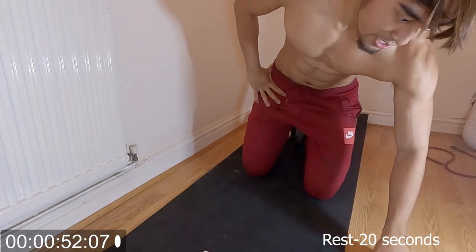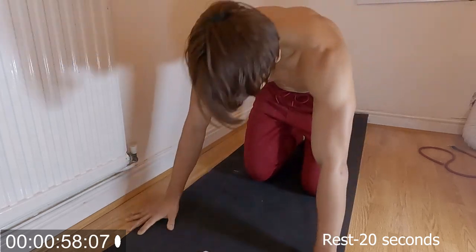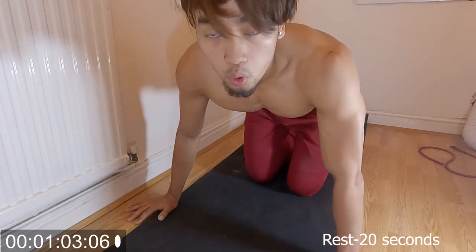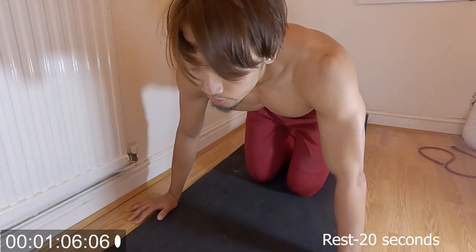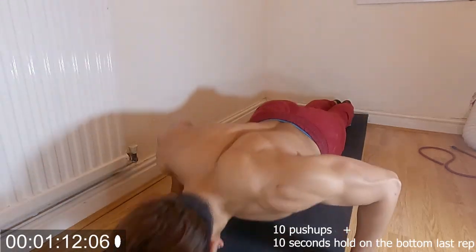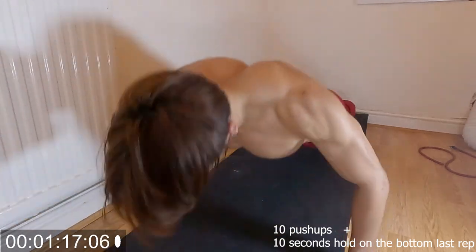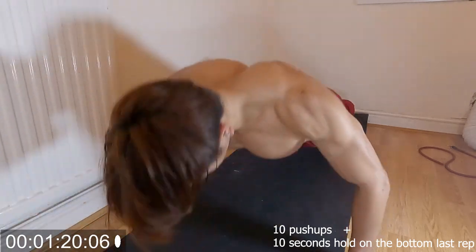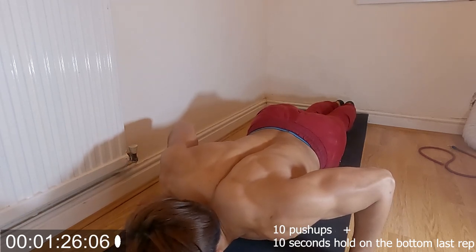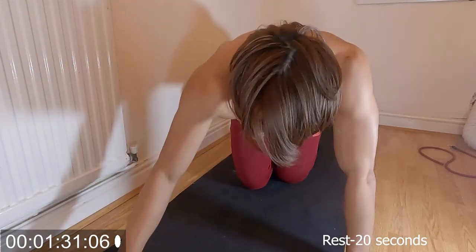Next exercise is going to be 10 push-ups. Let's go — 1, 2, 3, 4, 5, 6, 7, 8, 9, 10. 20 seconds rest.